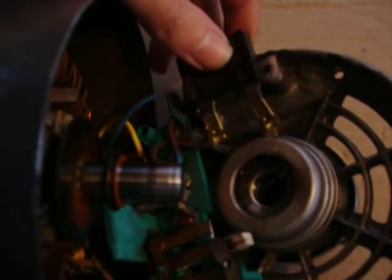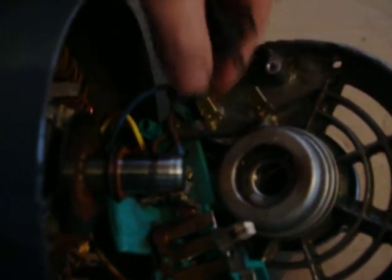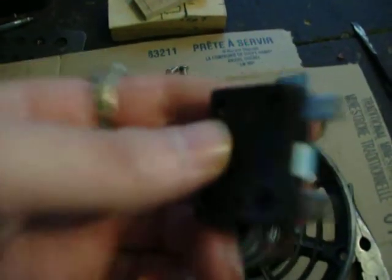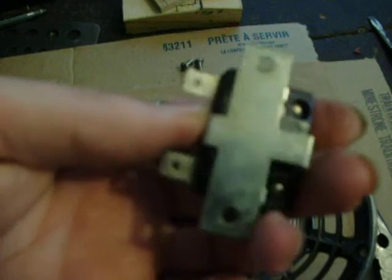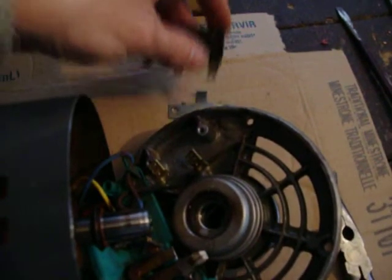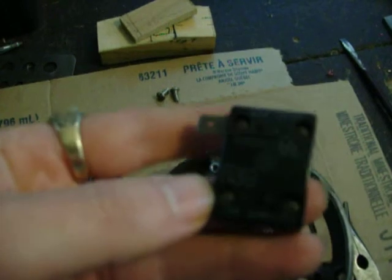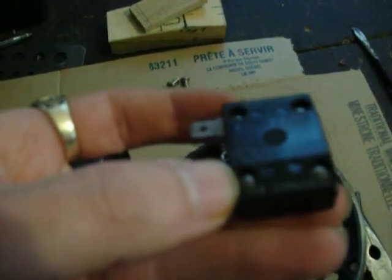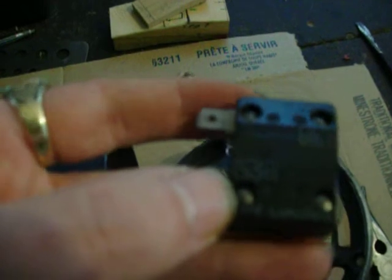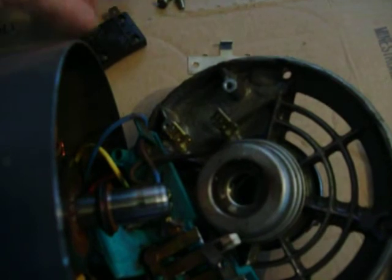I decided to take it out because I could tell that's what's wrong. I've heard of everything being timed, and on the back of it, it says it's called a thermal disc. Since the motor is no good the way it is, I've decided to take it out.